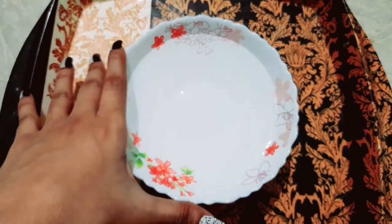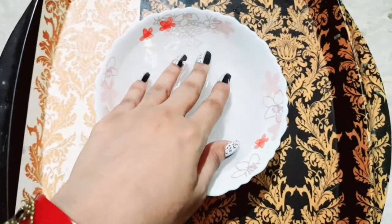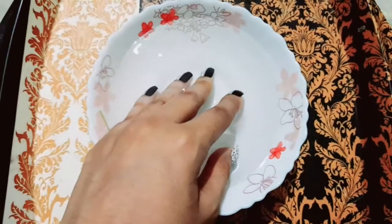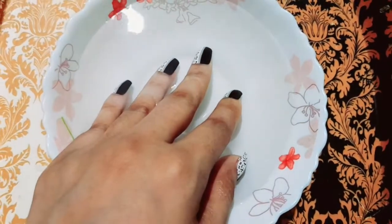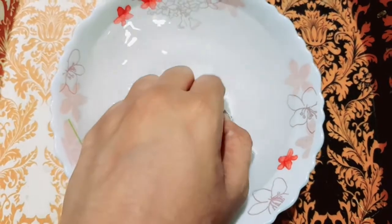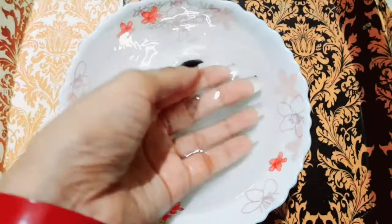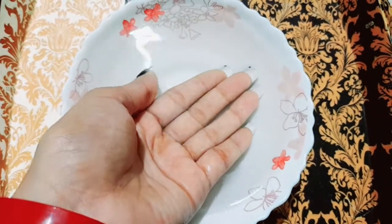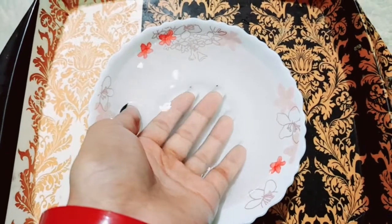So let's start. Just dip your finger in the water like this — you can see. What will happen is the nails will automatically loosen and you will be able to remove them. You will need to soak for about 5 to 10 minutes, that's it.